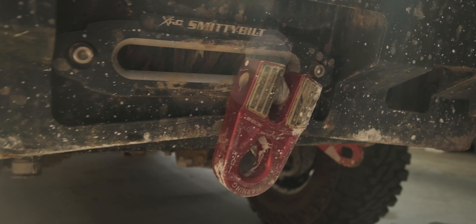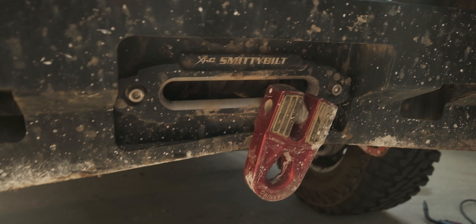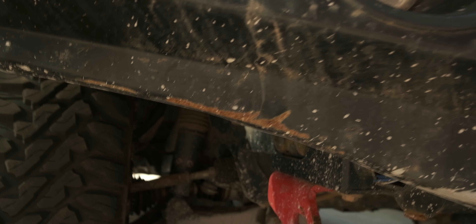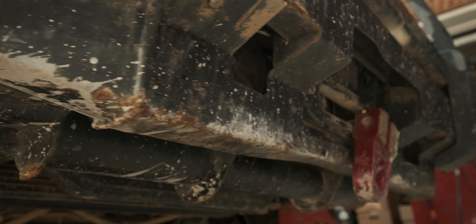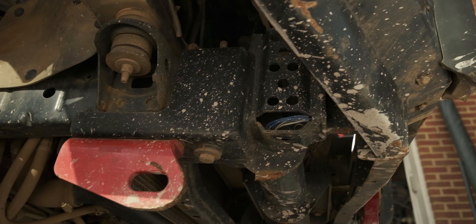I've got a Smittybilt 12,000 pound winch behind there. I use it because I've got a warranty on it — I've actually burned out a winch in the past, so having that warranty is helpful. But you can see some of the damage from the rocks. You'll probably wind up hitting this bumper on virtually every obstacle you encounter if you're doing heavy off-roading.